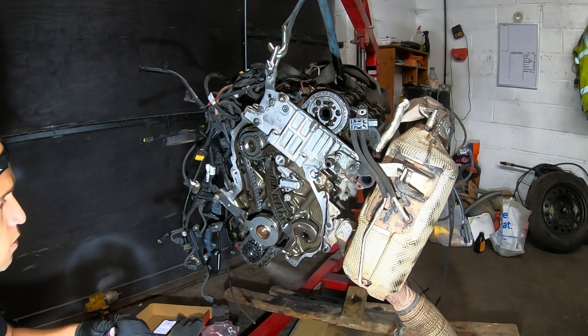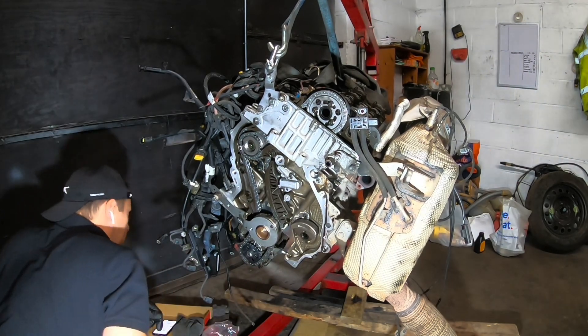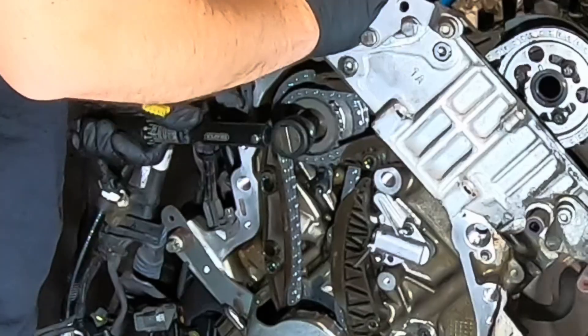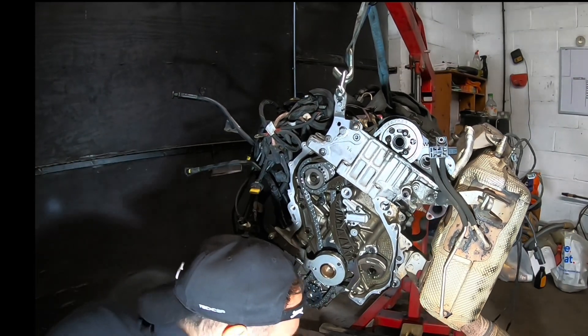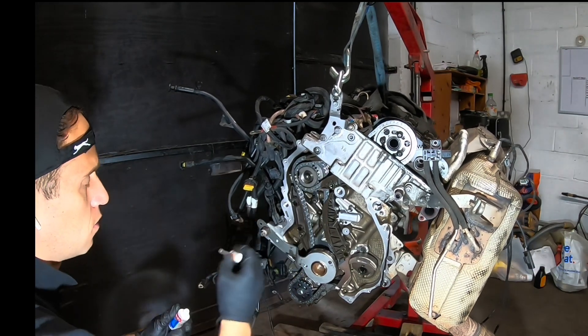Mark it. Now the upper one — 65 Nm. That was 65 Nm of torque. This one is done.